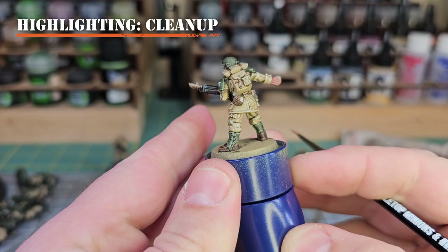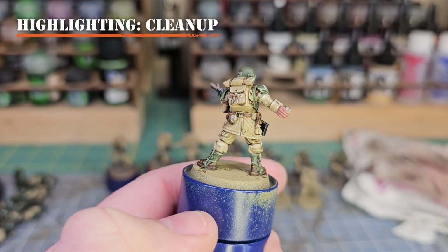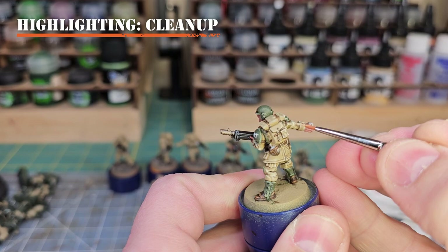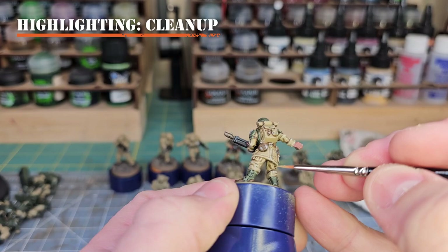We've done most of everything except the skin, so now's a good time to pause, look over your model, and do some cleanup. With all your colors still on your wet palette, go back and fix any accidents. This is also a good moment to highlight up the whites — we shaded them with Agrax Earthshade but you may want to brighten them back up depending on how the shade was applied.